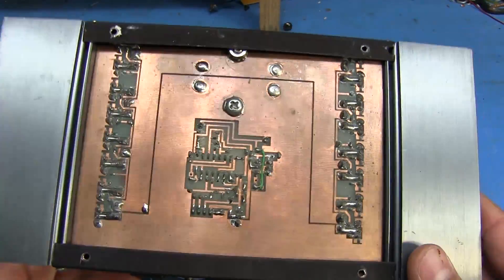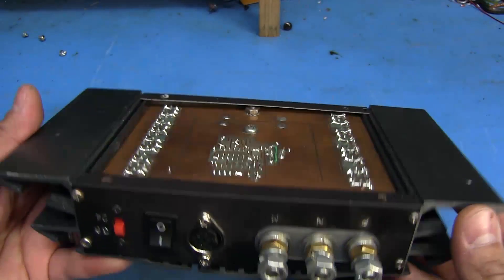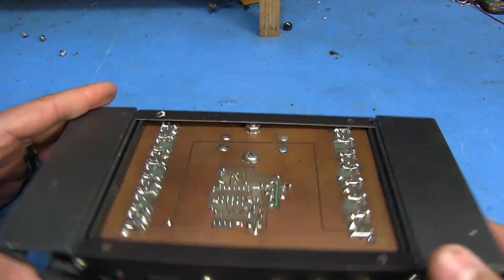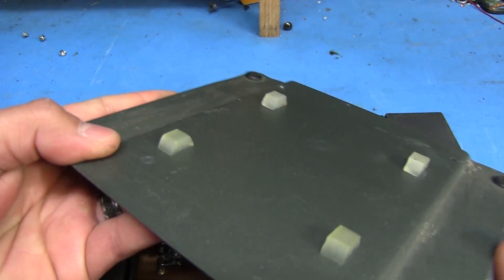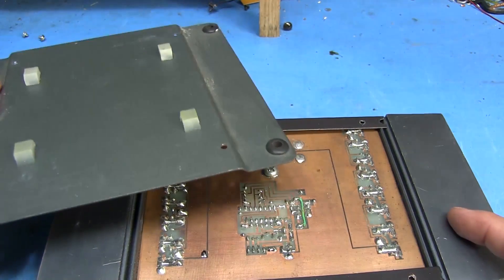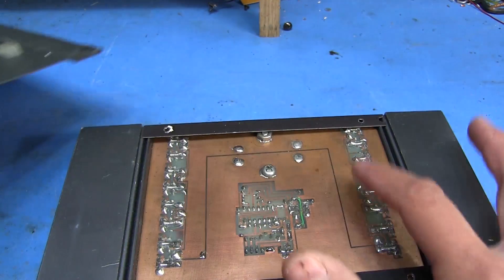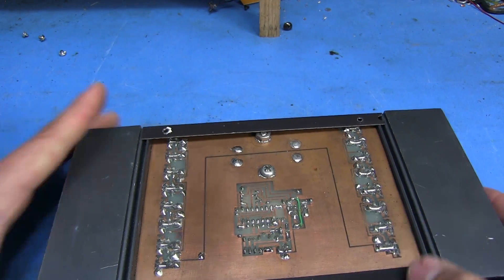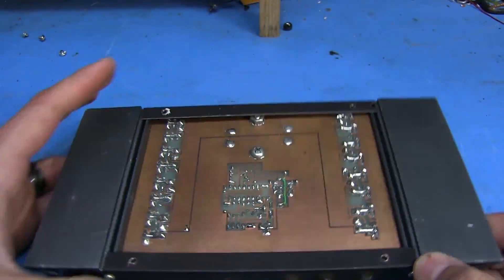There are a couple mistakes I made with this and I'll show you guys what those are. That's getting dangerously close to touching the case there. These little rubber standoffs keep the board from touching the casing - it's just enough space to keep anything from touching what it's not supposed to, because that nut right there looks like it's just about to touch the back of the case here.